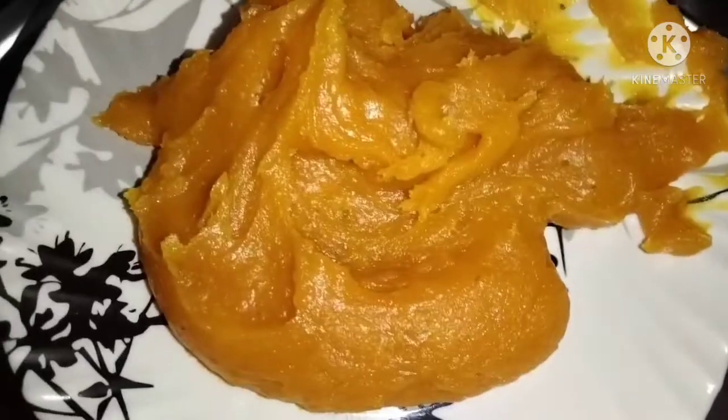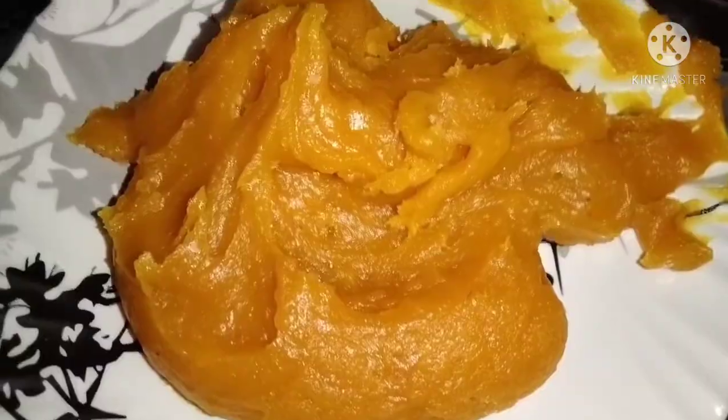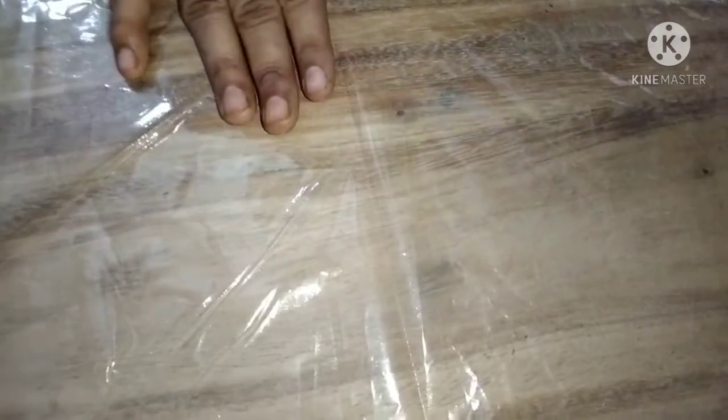I am letting it cool on one side. Once it has cooled, I will apply ghee and place a plastic sheet over it, then roll it out carefully.